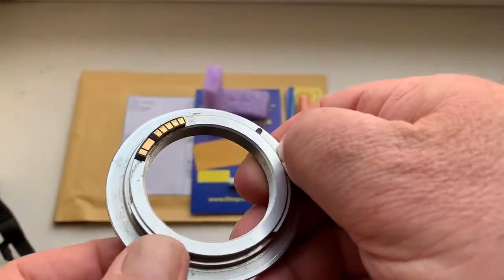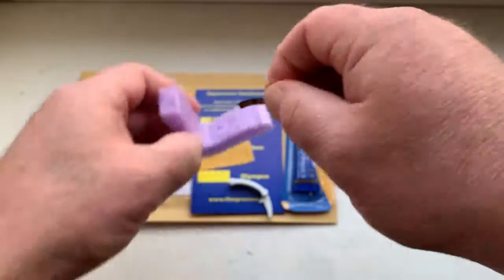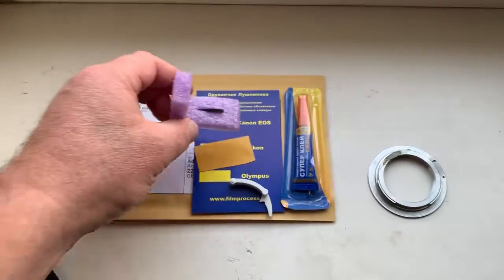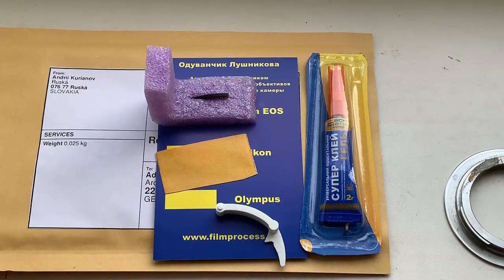Be very careful with the chip. I will now package your chip and send it to you today. Thank you for your attention.